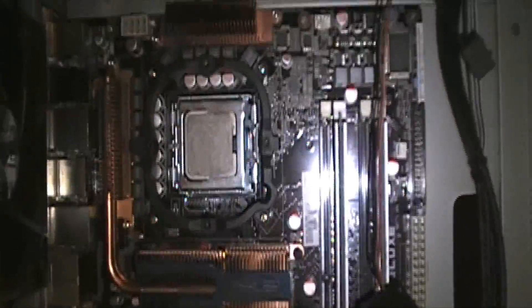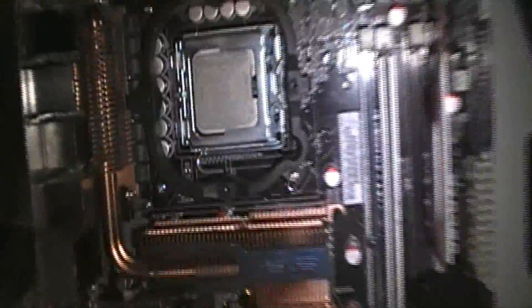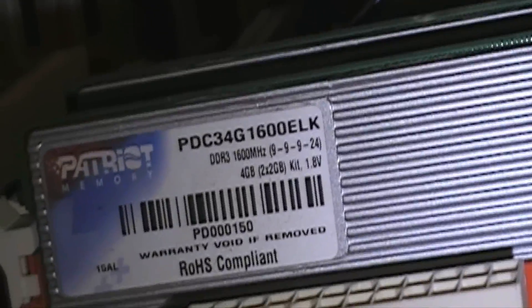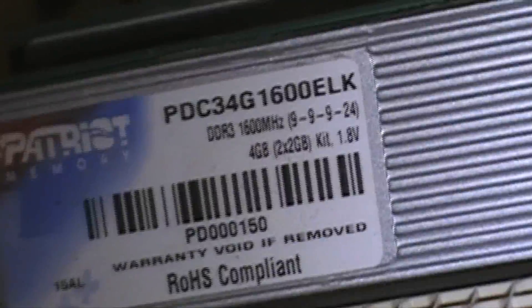When I sell the board it'll pretty much just be the board and maybe the paperwork - I'll keep the accessory stuff. There's the E8500 chip that's going to be for sale. The RAM is Patriot DDR3 1600, timings are 9-9-9-24.